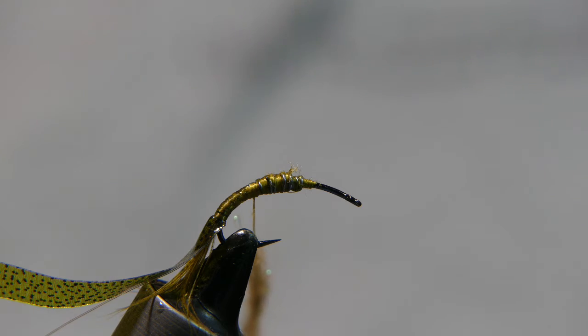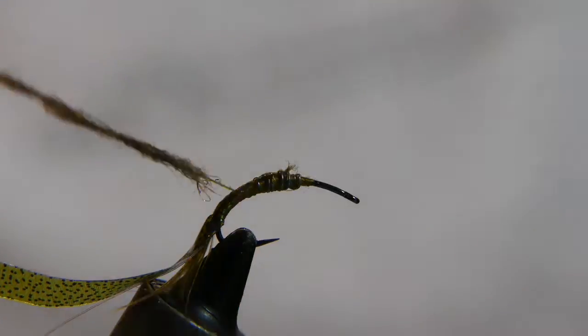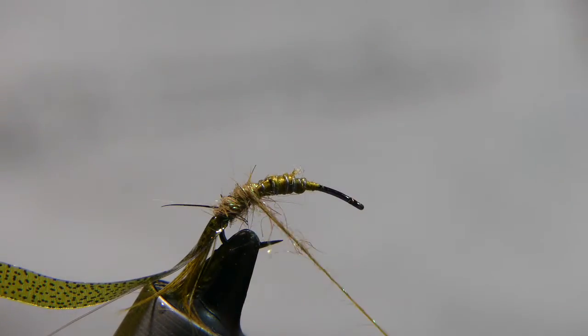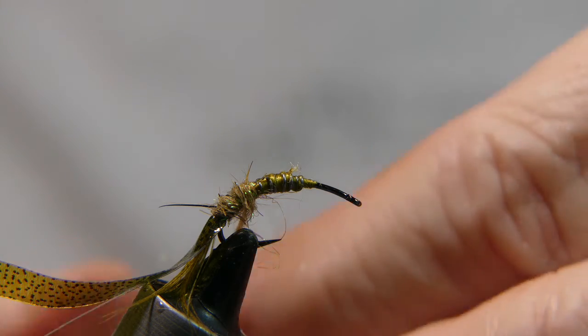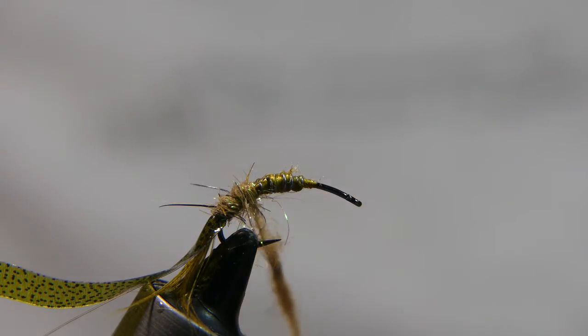After adding a little dubbing wax, spin the material onto the thread. What I do is dip my fingers into a dixie cup to dampen them slightly — that way it helps you spin the dubbing material on to make a nice noodle. Add more dubbing as needed; you want to make a nice thick body. Just take your dubbing, spin it, make a nice noodle with your fingers, and wrap it up. Repeat as necessary.